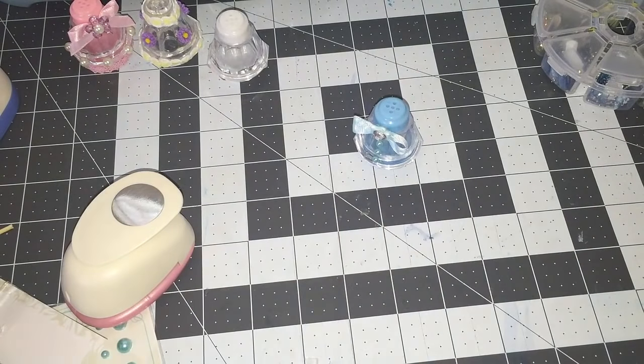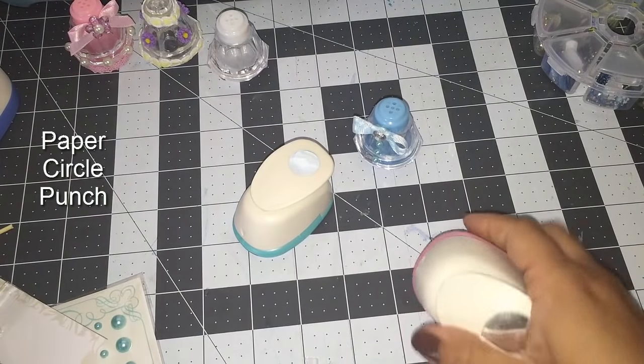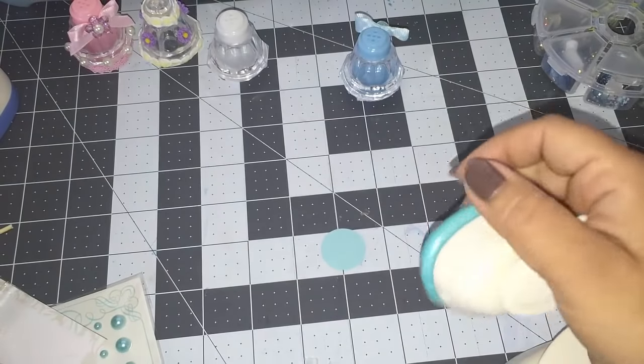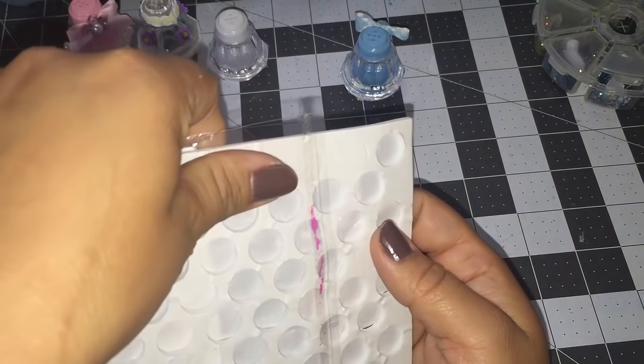What you guys could also do is use some hole punchers like these here. You guys could cut two papers — I'm using some cardstock — and I'm going to use these double-sided dots.